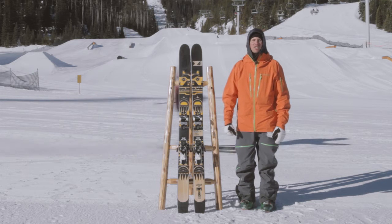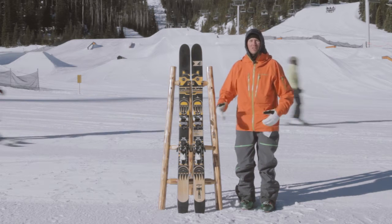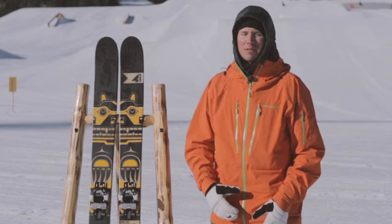In the 88, we dropped the weight down to 2150. That's pretty good, especially if you want to throw the ski around the trees. That reduced swing weight is going to help this ski come around and be that much more nimble in areas where you need that type of ski.